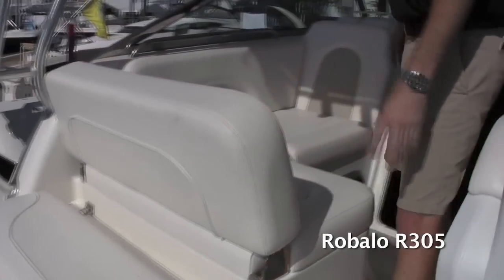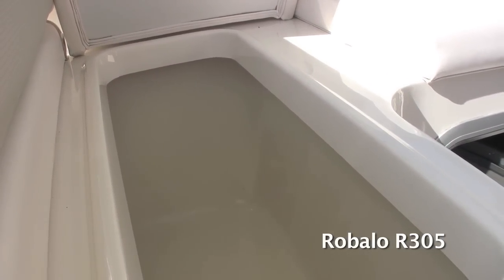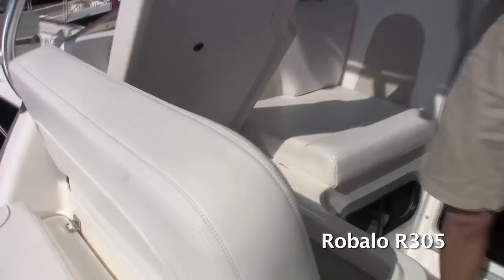On top of that, coming around, you've got a huge cooler underneath the seat here. So when you're doing weekend trips or just a day out on the water and you want a place to keep your drinks for easy access, you've got this huge insulated storage box which drains overboard.